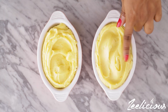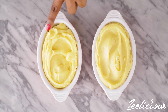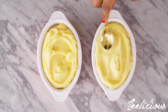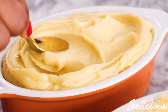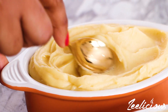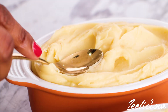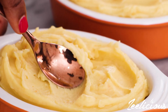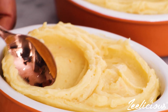So this is the consistency with the food processor and this is the consistency with the hand mixer. Let me just use the back of a spoon to show you what the consistency looks like. This is the one with the food processor and this is the one with the hand mixer — fairly the same consistency, but the one with the food processor is a lot smoother.